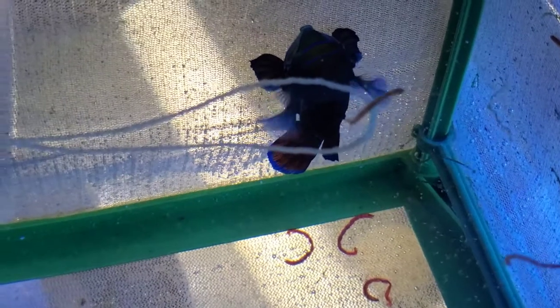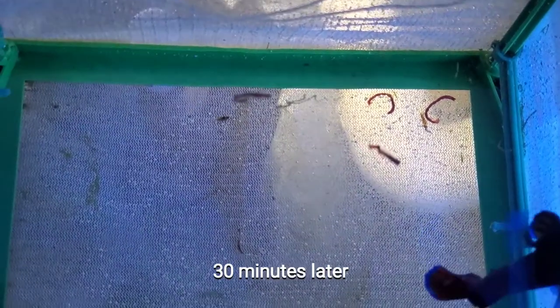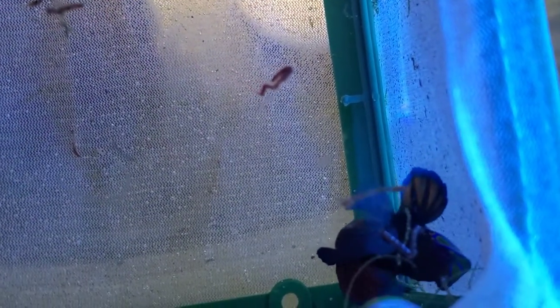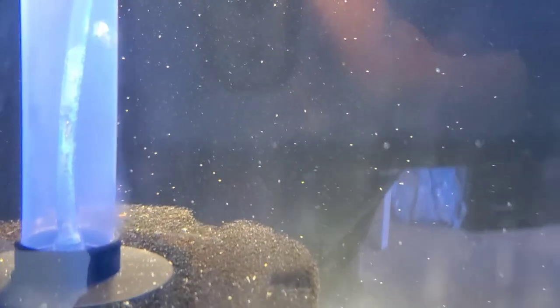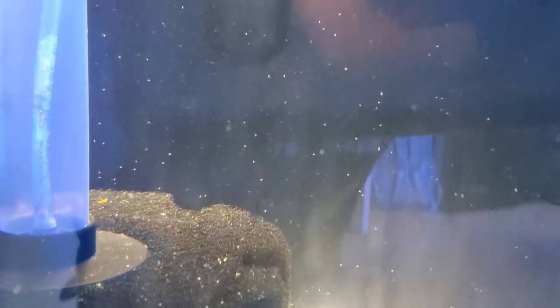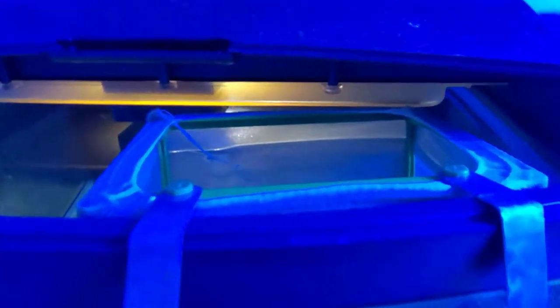He's trying to pick at the bloodworms but not really getting them. I've filled the breeder box with brine shrimp — it doesn't look like he picked at any. I'm going to turn the pump back on and let him chill. I'm thinking of calling him Mando — Mando the Mandarin. Day two of trying to train this dragonet: I probably stressed him out chasing him around the tank, so I'm going to wait a bit before feeding him and see if he eats bloodworms.